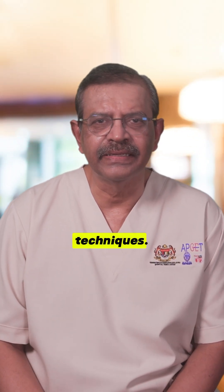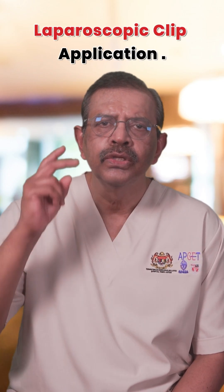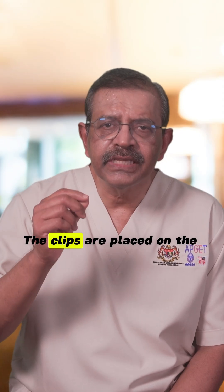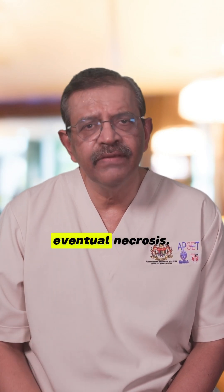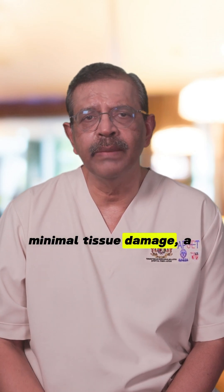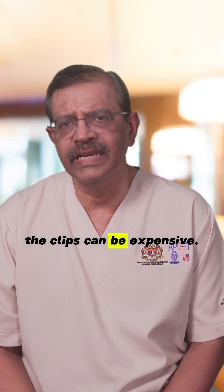Let's explore these techniques. Number 1: Laparoscopic clip application. Two types of clips are used — the Hulka-Clemens clip and the Filshie clip. The clips are placed on the isthmus of the tubes, causing occlusion and eventual necrosis. The advantages are minimal tissue damage, a quick procedure, and high success for future tubal reversal. The disadvantage is that the clips can be expensive.